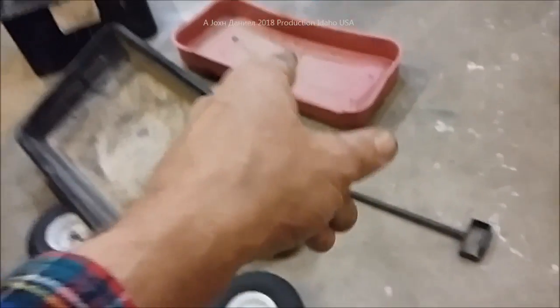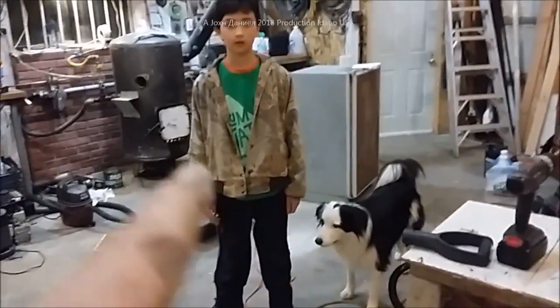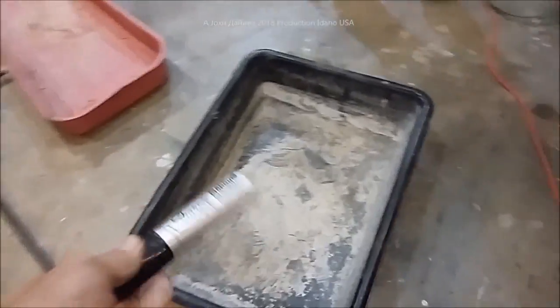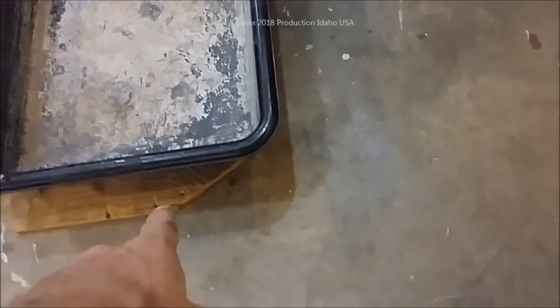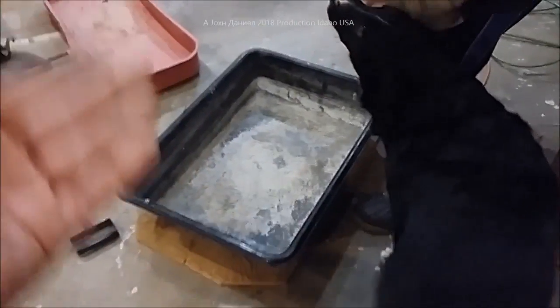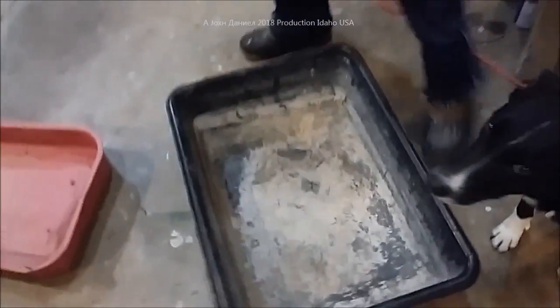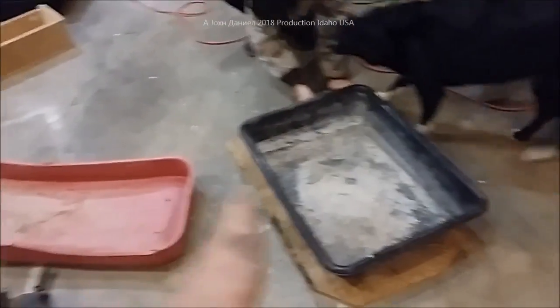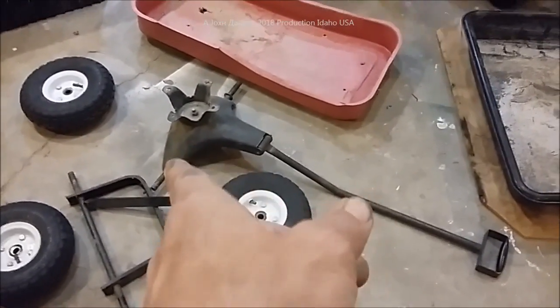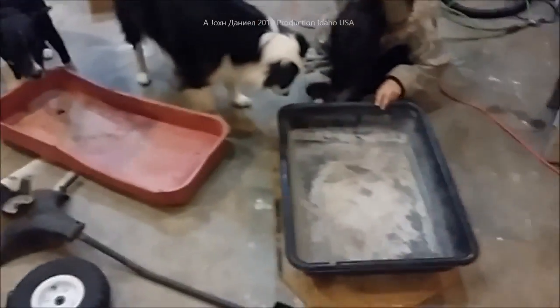Don't just throw the little wagon away because it's all messed up — make something nicer out of it. Now Daniel and Thor are going to take a large magic marker and draw around this on a piece of half-inch plywood. We're going to make the bottom half-inch so that it can be attached to the three-quarter inch that will be the base frame. We're also able to put sleeves to widen the track a little bit on the wheels and put the tires back on.